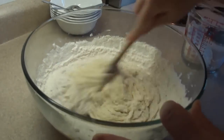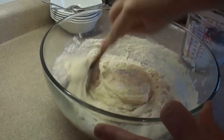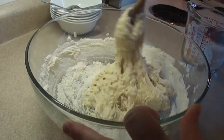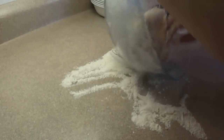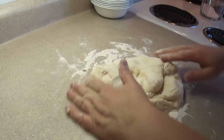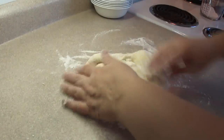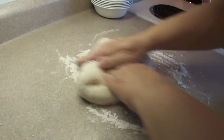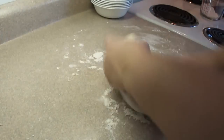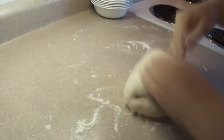You may have to switch to a wooden spoon. When the dough starts to come together in the center of the bowl and starts to pull away from the sides, it's time to turn it out onto the countertop and knead it. Put more flour on the countertop to keep it from sticking, and knead the dough for about five minutes until it's not too sticky and is smooth and elastic. I used approximately two and three quarter cups of flour in total.